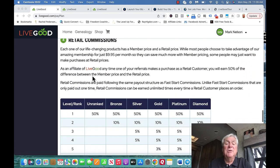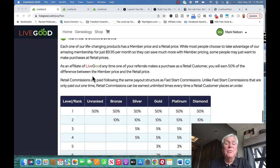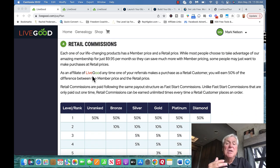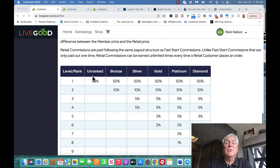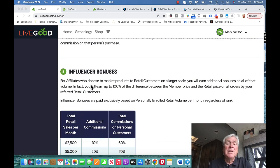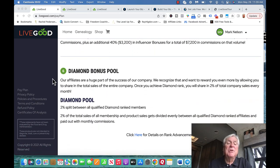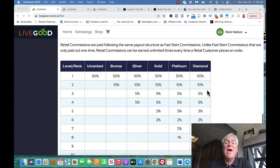We also have retail commissions. Our products are health and wellness supplements, and because it's a membership, we get 50 to 70% off retail or Amazon price. There are also influencer bonuses if you sell a lot, and what we call a diamond bonus pool — that's the big grand prize where you share 2% of total company sales. That is unique.